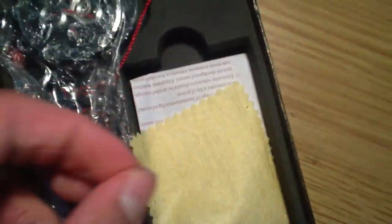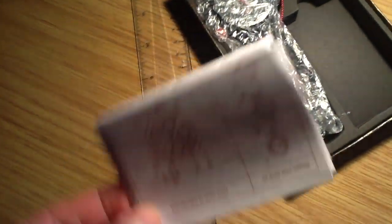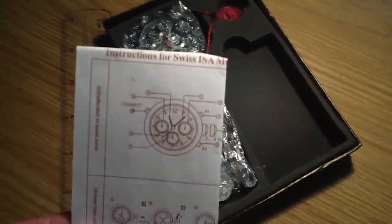There's a little cleaning kit, and this is the manual or user guide. From other videos I've seen, this is the same manual they put in every single model of Shark watch.